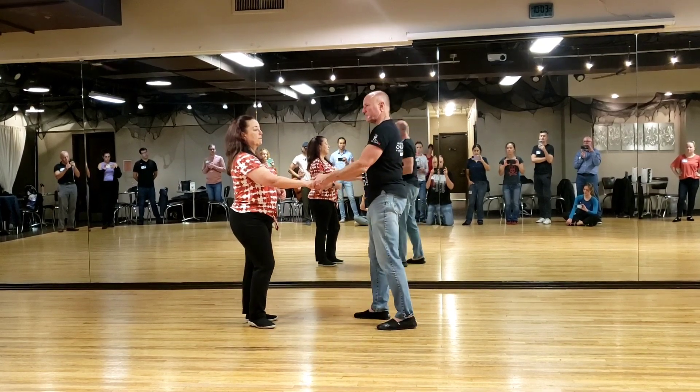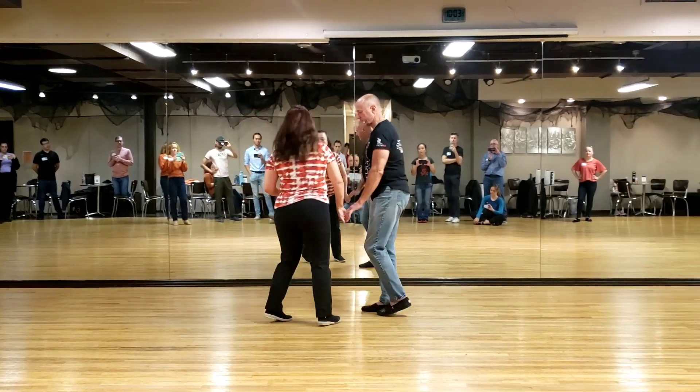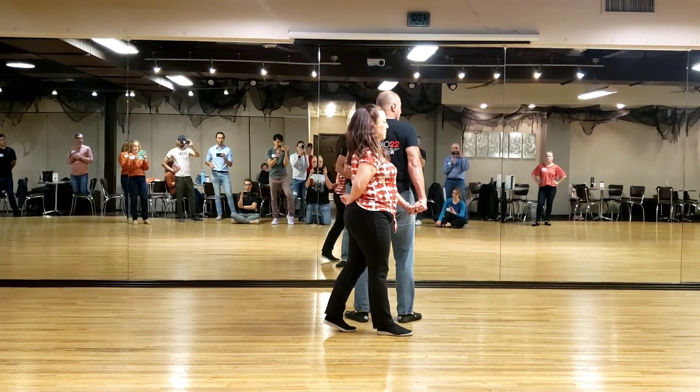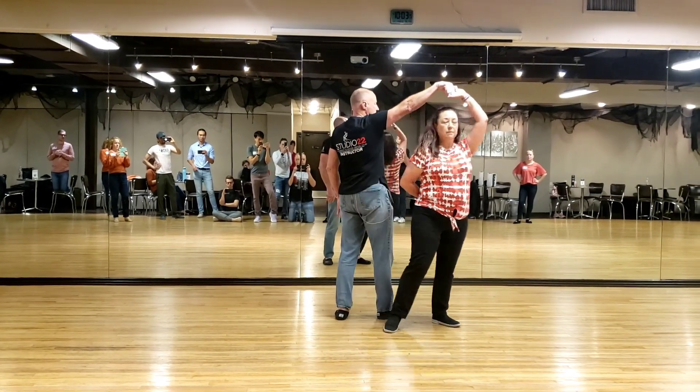So then we did four walks with a different anchor. We went: one, prep, two, back, three, open, four. Okay, then you're going to look to your right and raise your straight arm — shoulder, elbow straight, right arm — straight up to where it's not anywhere near her.